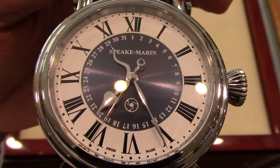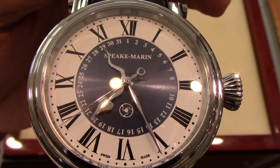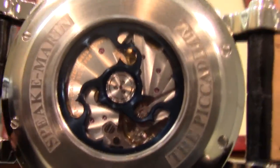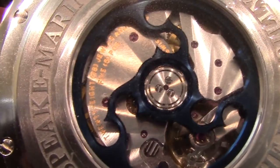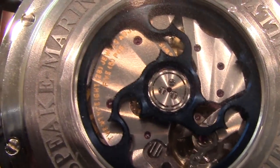Let's talk about the Serpent's movement. Known as the Caliber Valscher 3002, it's Swiss automatic with 28 jewels, 50 hour power reserve, and a basic frequency of 4 hertz. The blue steel Spiekmarin insignia, used as a topping tool, is thoughtfully utilized as the rotor.